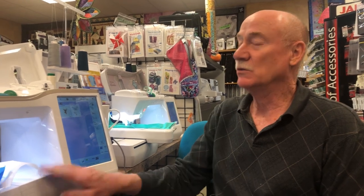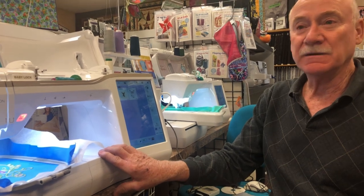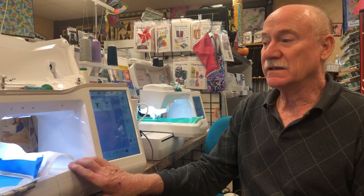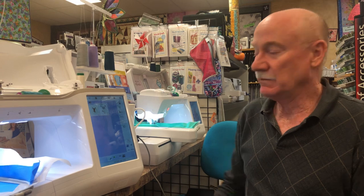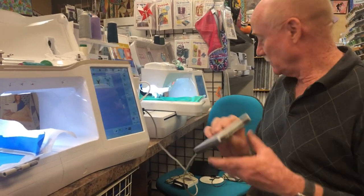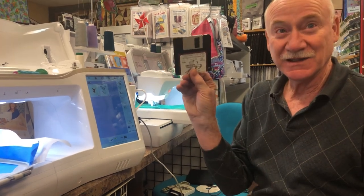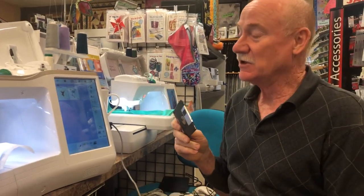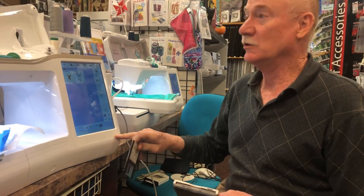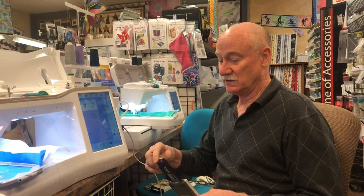The upper-end Baby Locks and Brothers — like the Meridian, the Solaris, the Destiny — will accept media directly from a drive like a floppy drive. These actually will work on the Meridian and machines like the Luminaire and such.